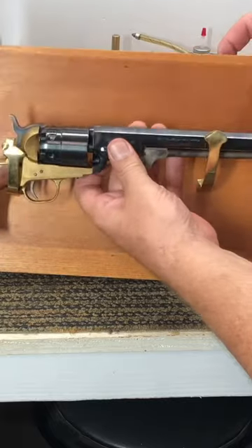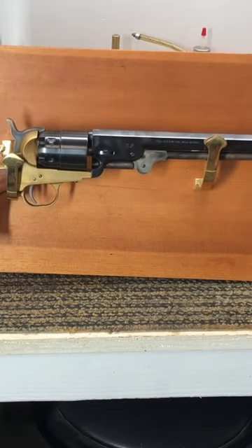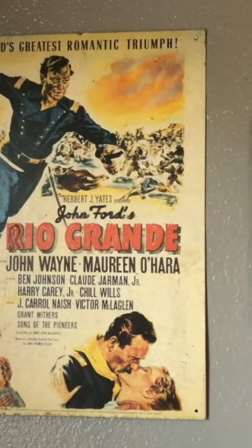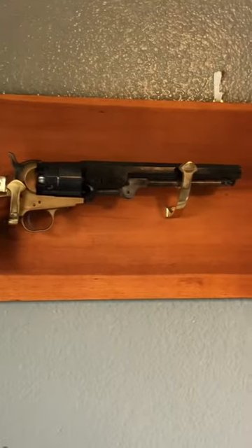There we go. We've got her all mounted up. Going to sit on those hooks. And there's the finished product up on the wall right next to the John Wayne movie poster. Not too bad.